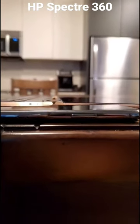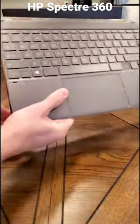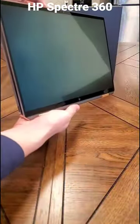This laptop is incredible — look at its thickness compared to an iPhone. It's the new 14-inch HP Spectre X360 Convertible. In my opinion, the best choice for a student.